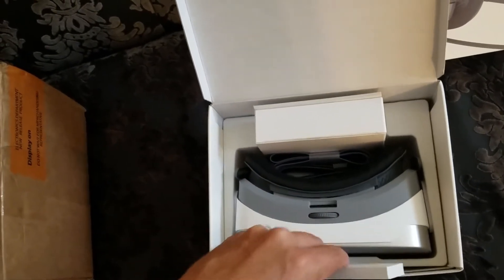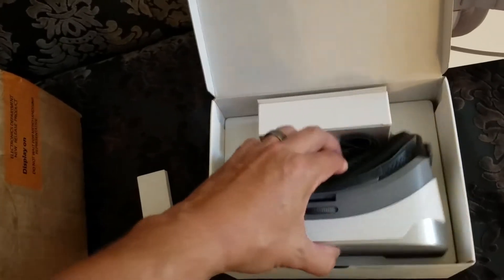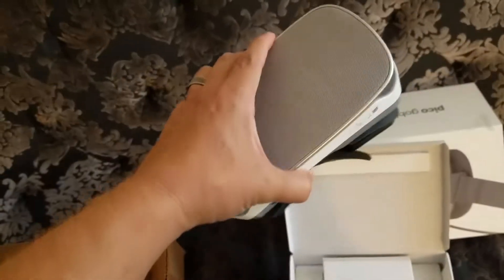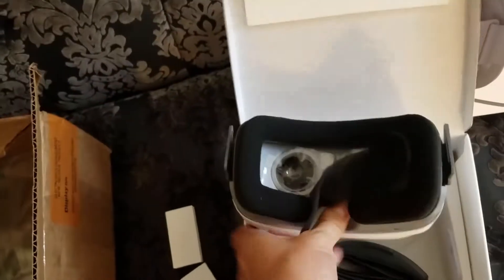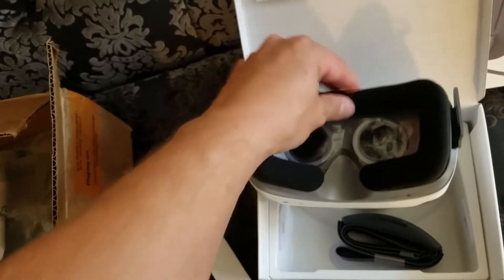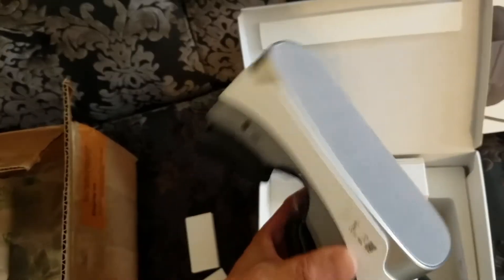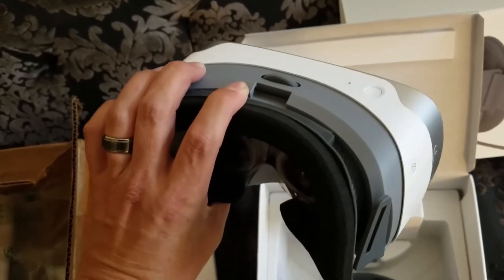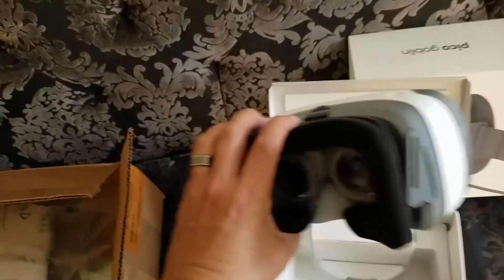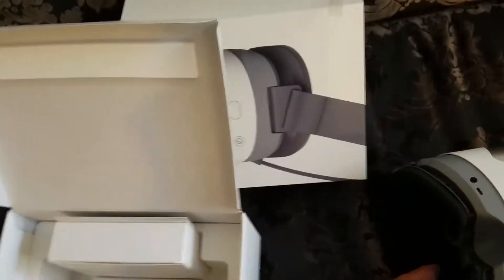This looks pretty clean, like a Mac style. I like the shape — it's basic. It feels substantial but not too heavy. The padding is really thick with a lot of room for the nose. Basic shape, and I've had problems with some where the buttons on top get easily pushed when they're being adjusted, but it looks like that'll be less of a problem with this.